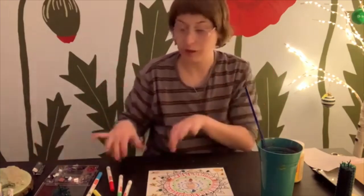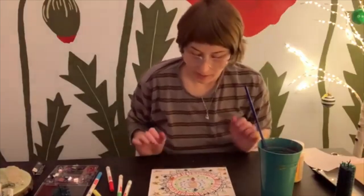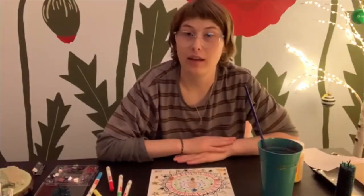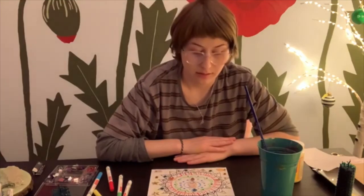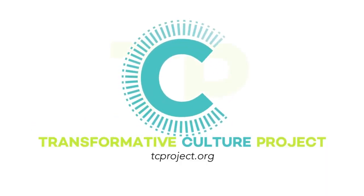Yours might be totally different with a different message, or no message, and that's fine. I hope you enjoyed the process and got to play with your new materials from the Art2Go bag. I hope you enjoyed it and have a good evening, day, wherever you are — thank you!